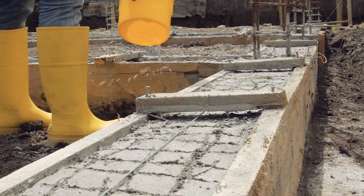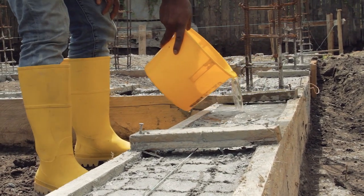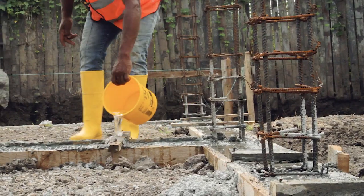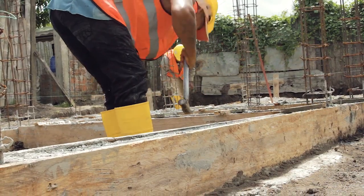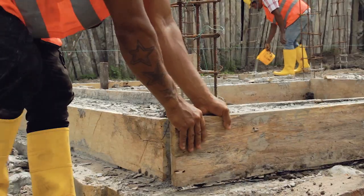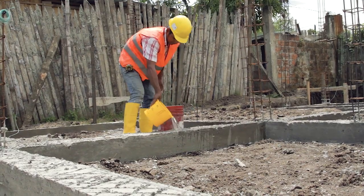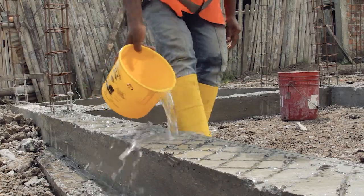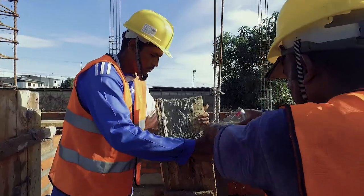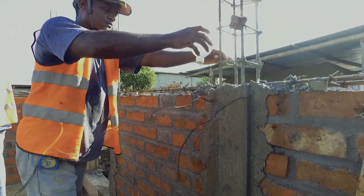Curing the concrete. If concrete is left to dry, it loses its water by evaporation and becomes less resistant. To avoid this, the formwork must be kept humid for three days, and only after can it be removed. Once the formwork has been removed, the concrete must be kept humid for seven more days, by wetting it and covering it with a plastic sheet to avoid evaporation. This process is called curing and must also be done for the tie columns.